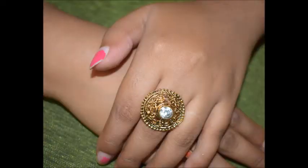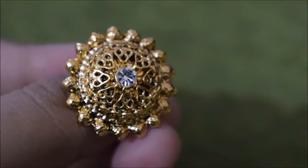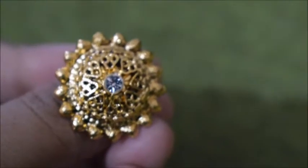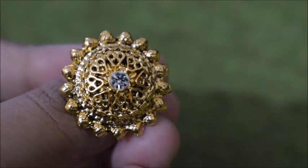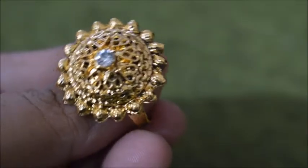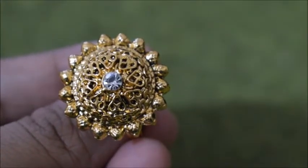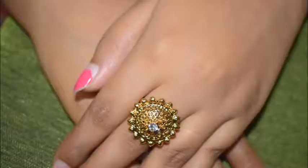This one also has a stone in it. It looks like this on your hand - it's so pretty, I am in love with these. This is the third one - there are two little cone-type ends on it, so it looks pretty cute.